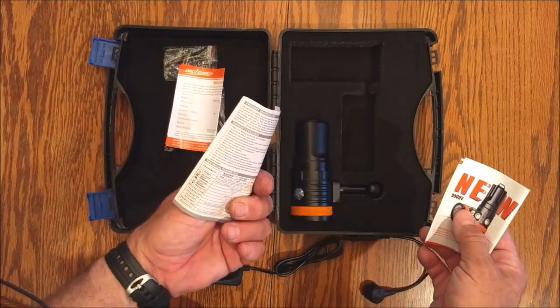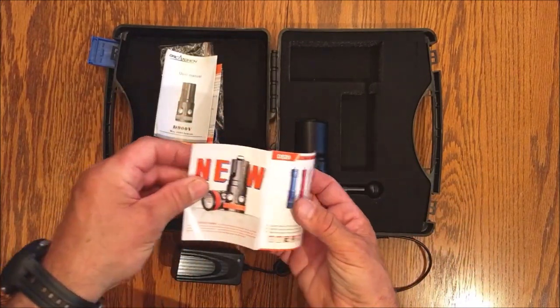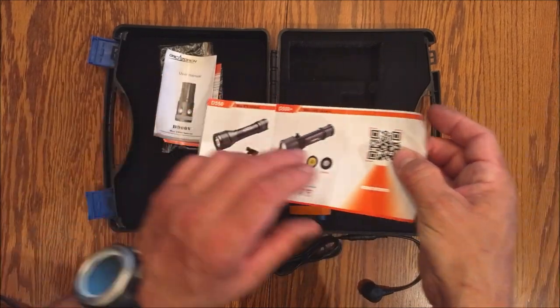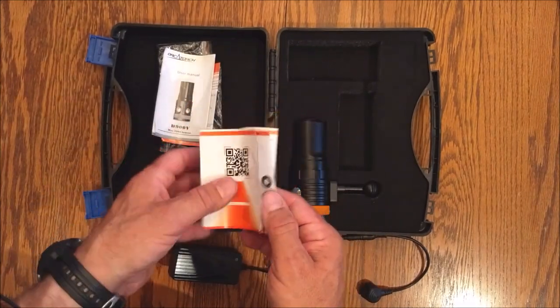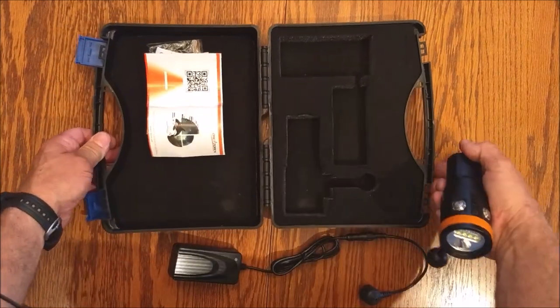It includes your owner's manual — you should read that, guys. I really like that they included a little brochure showing the other offerings. And there's my D620; I really like that light. This one reminds me a lot of it. Let's go over the light features.